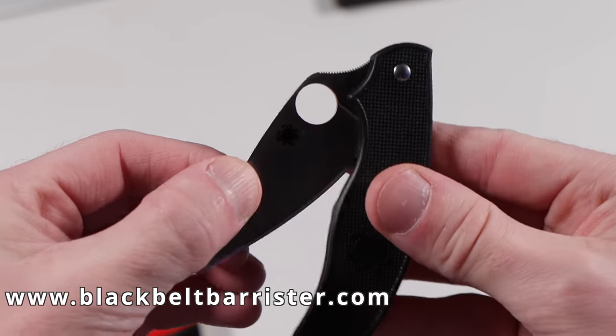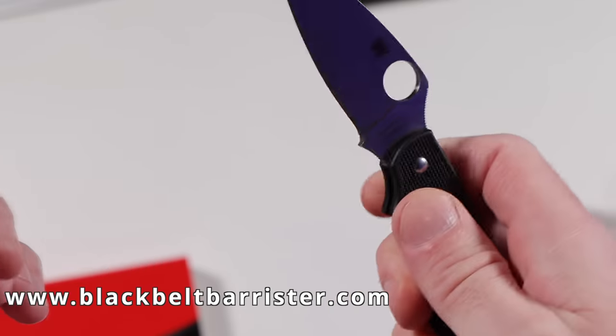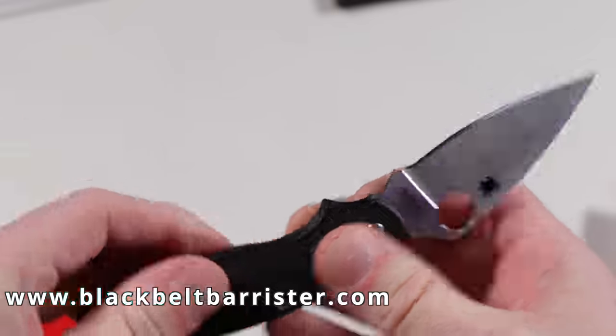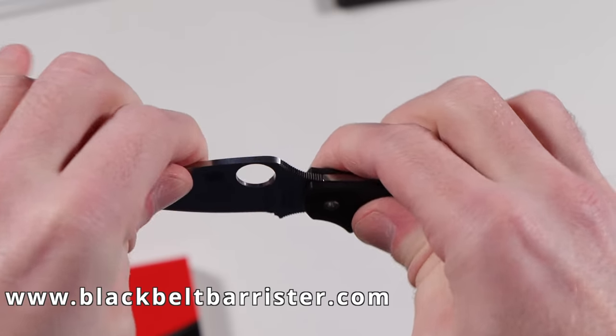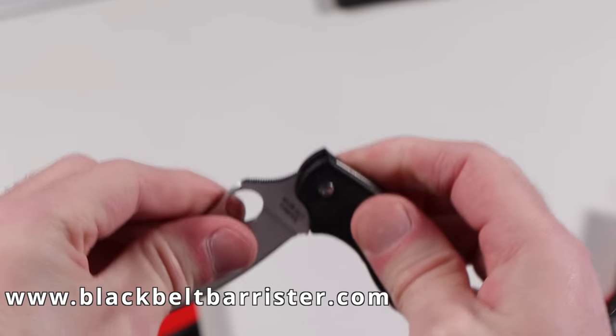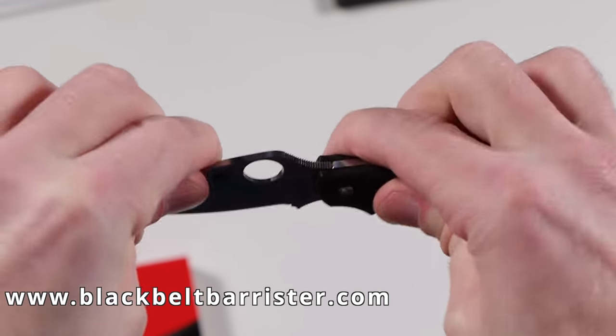The whole point of this is that it's supposed to be UK legal, so it should open and fold very easily without any kind of locking mechanism. I can confirm that this opens and closes fairly easily and it doesn't require any kind of button, press, force, or anything else to make it close. But lots of people are worried that it's going to be unsafe for the fingers because it doesn't lock in the open position.